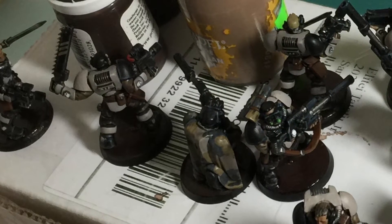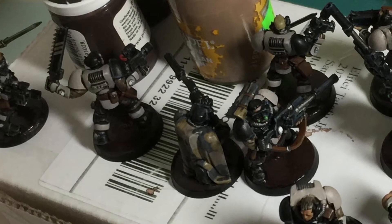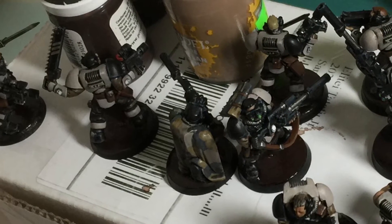What up players, it's Warboss Tay up in this mug. Welcome to my day 29 video for the July Painting Challenge 2017. Very quick video today.